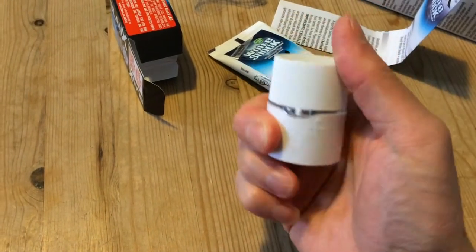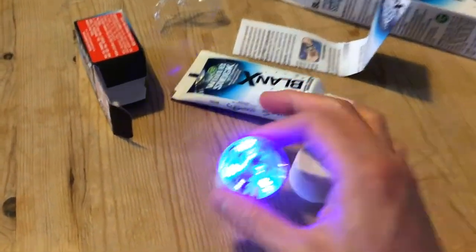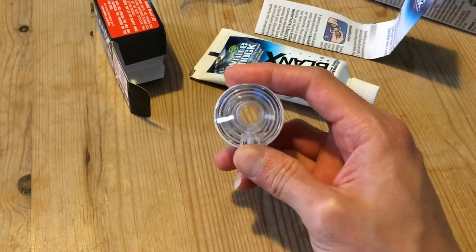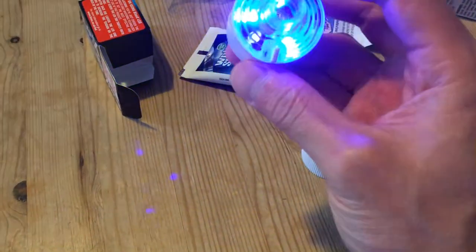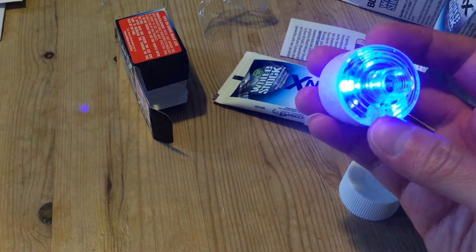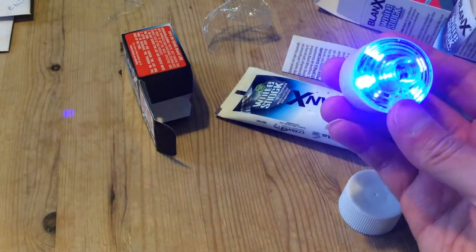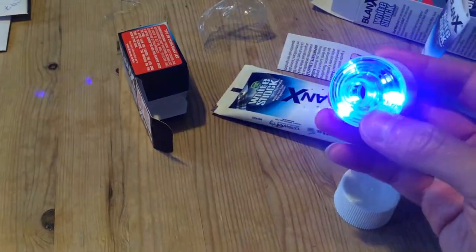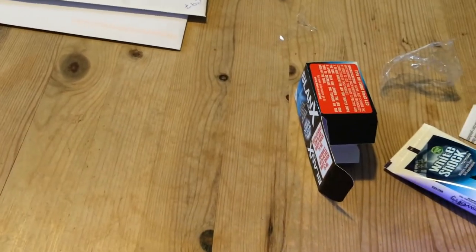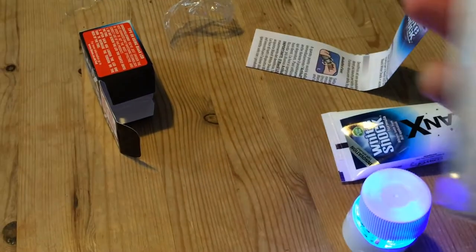When the cap is loosened, the light comes on — that makes sense. It presses a button here, so closing it shuts the light off and opening it turns it on. There are three bluish LED lights; I'm not sure of the wavelength, but they seem to tend a little towards the ultraviolet range.